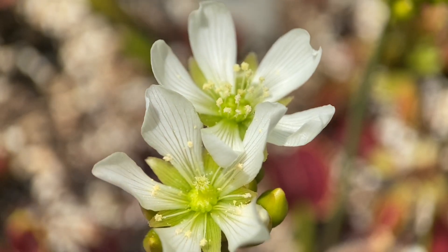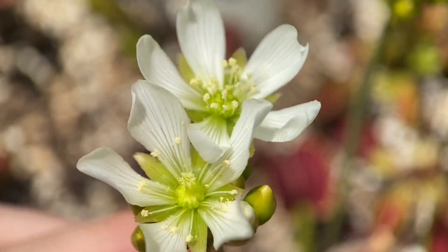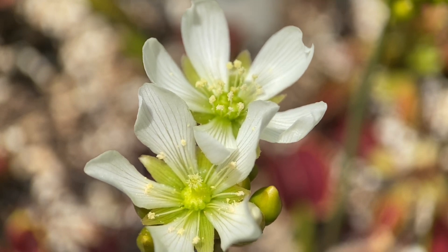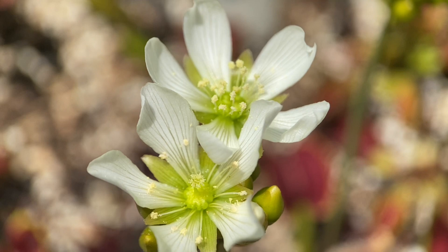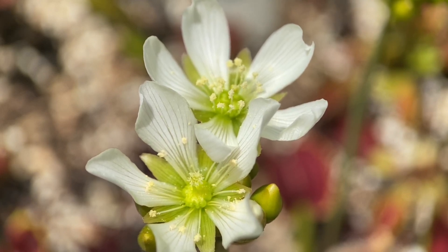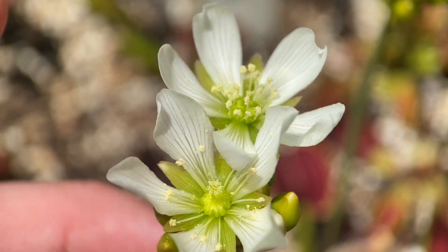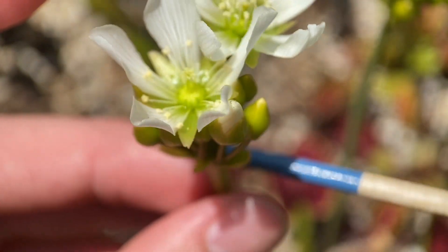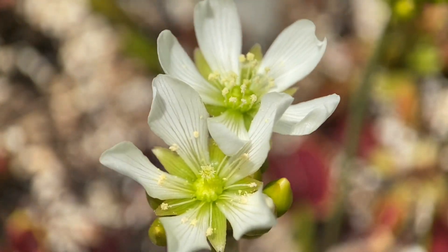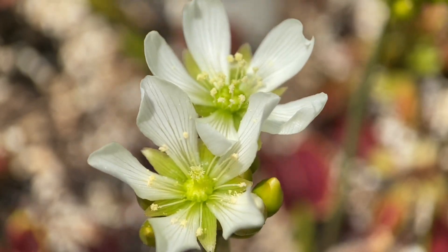Something else I want to let you know about — whenever you're making complex crosses, or expensive crosses especially, where you want to be absolutely certain that what you're crossing is what you're resulting in — you're going to want to get these bags to protect the flower from external pollination from another plant. They're usually called jewelry bags, but they'll just cover over the plant and prevent any pollen from getting in, or any insects from pollinating it, or anything like that. And that will basically just protect the flower from outside pollination.